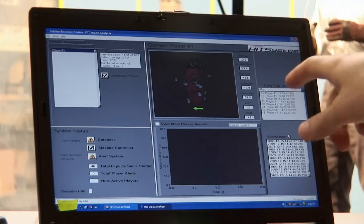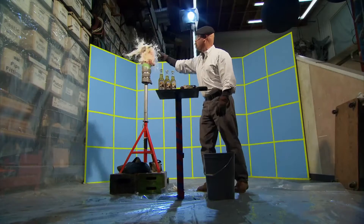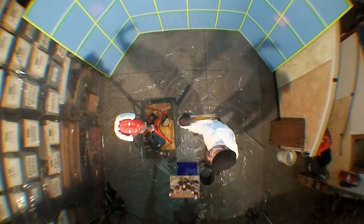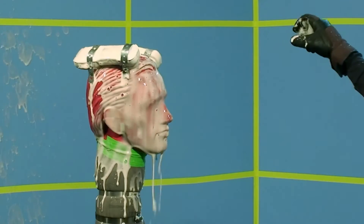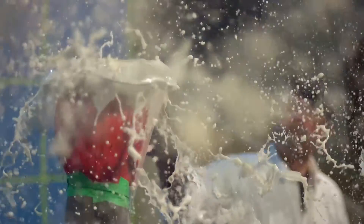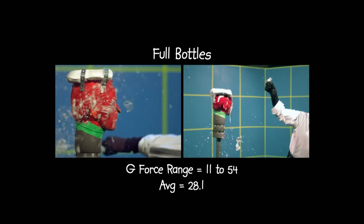Well, there you go. Did you get a reading? Yeah, it's about 54 Gs. Awesome! But one data point does not a sample make. So in a frenzy of beer and broken glass — 33... 11 Gs — hard man Heinemann smashes away until he's satisfied with a sample set of 7, which yields an average of 28 Gs. Awesome! Let's continue with an empty bottle.